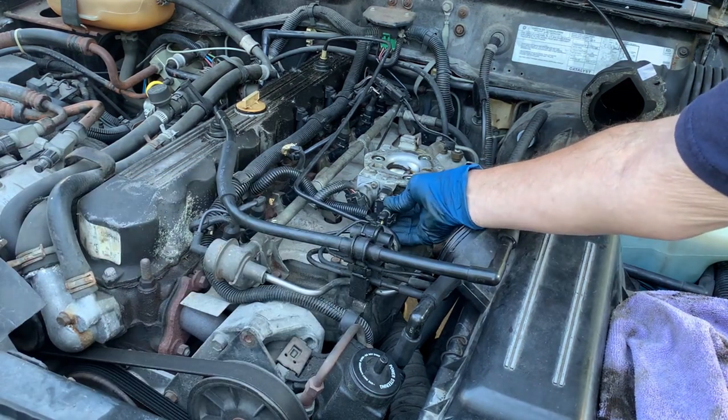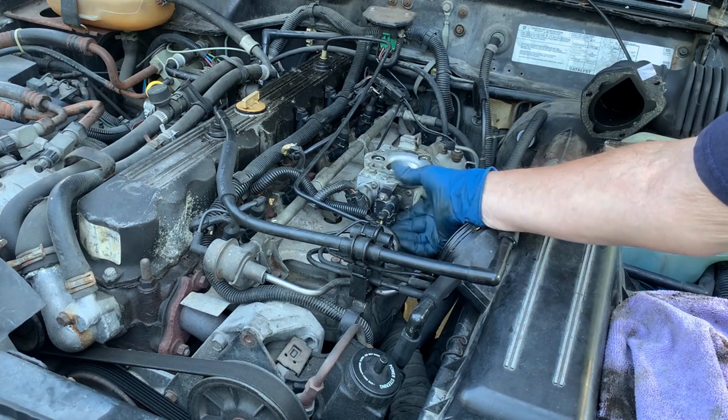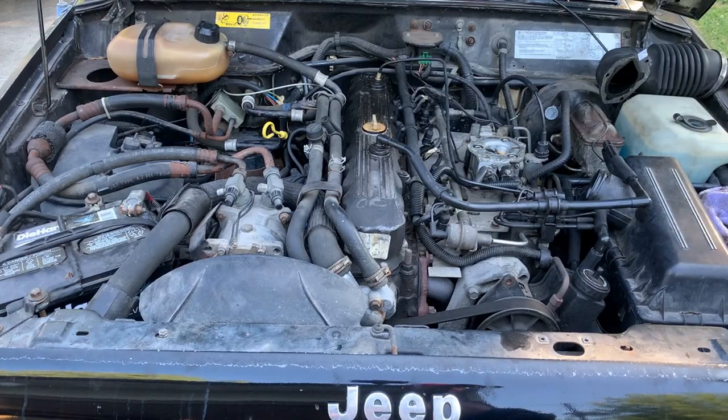I might simply be able to tighten this enough with the upper screw to get it locked in. Worst case I'll have to drill it out, or I can use the other throttle body. Let's see if any of the stuff I've done has made any help at all.